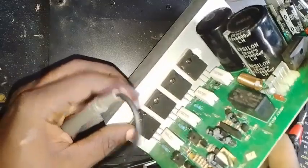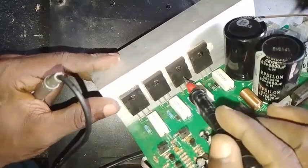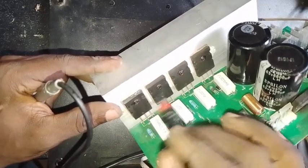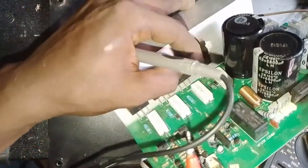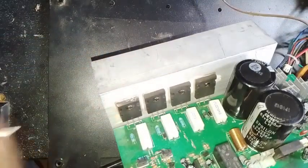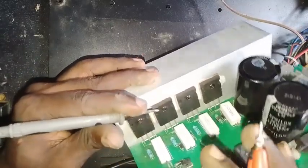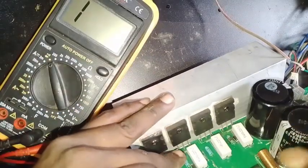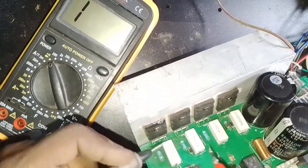We haven't checked our transistors yet to see if any of them are faulty. I already mentioned that these are 2SA transistors and these are 2SC transistors. The 2SC transistors take the positive voltage while the 2SA take the negative voltage — so the 2SA are PNP (negative) transistors and the 2SC are positive transistors. If you want a detailed video on how to check them, drop it in the comments. What we're going to do now is check our cement resistors to know whether they are good or not.